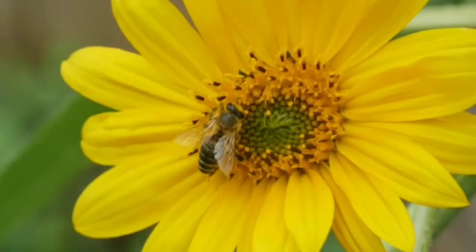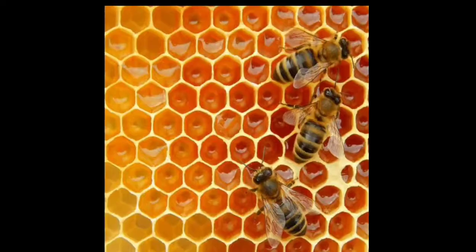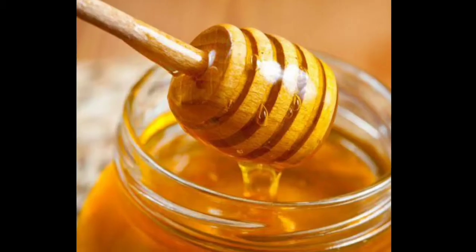Hello everyone and welcome back to Trivia Colosseum. In this video, I'll take you through the amazing way how bees make honey.